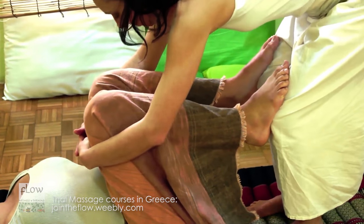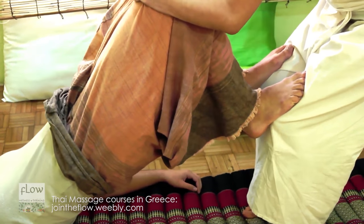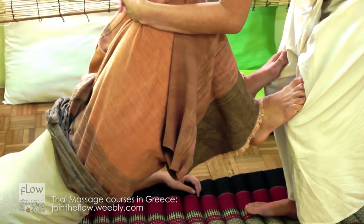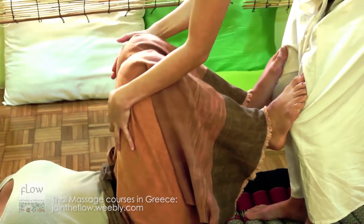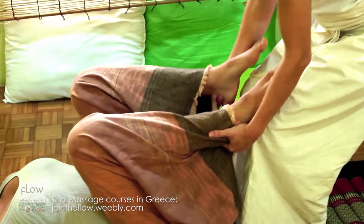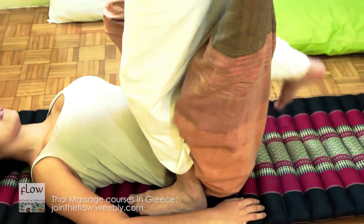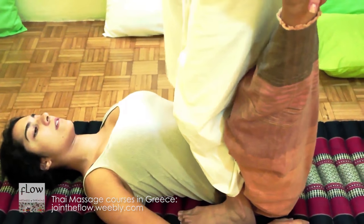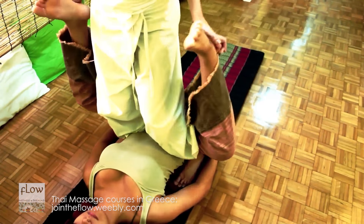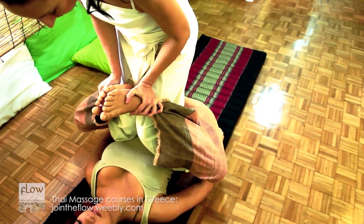Now, interlock your fingers and grasp the receiver's thighs and lift her torso from the ground. Bring the receiver back to the ground gently. Then, bring your feet next to the receiver's hip joints, and bring your feet together in front of your knees and push them downwards.